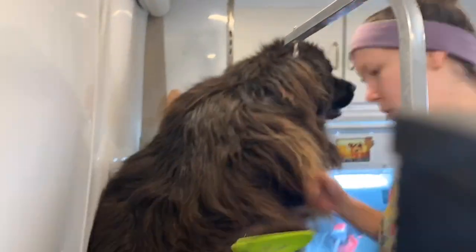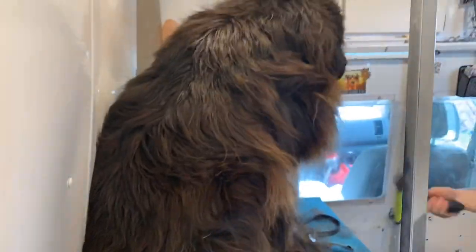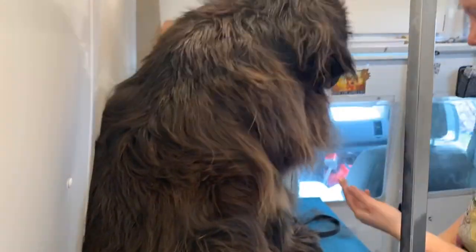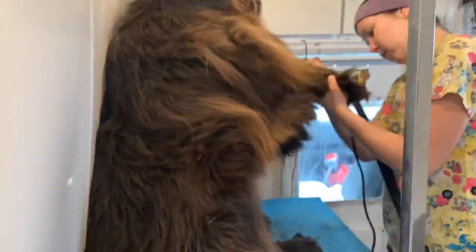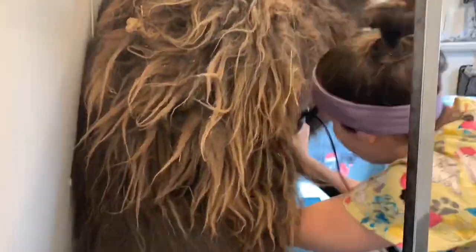Just like the last side, I'm using a dematting comb and also a rake to get out as much undercoat as possible so I don't have to bathe all of that trapped undercoat — saves time with drying, etc. I'm also shaving her feet and her paws here.